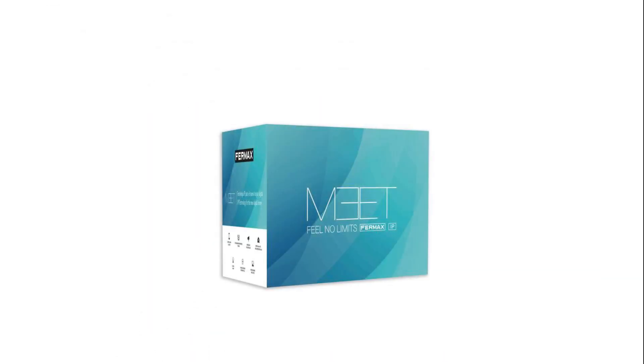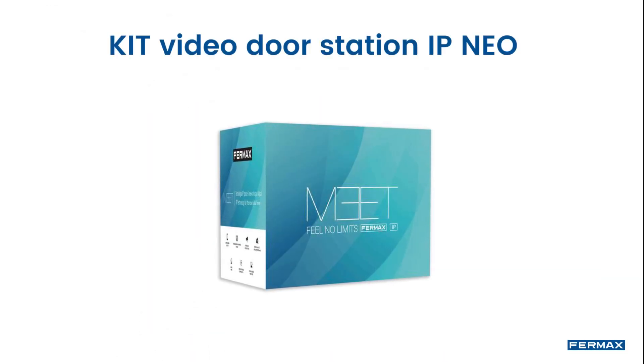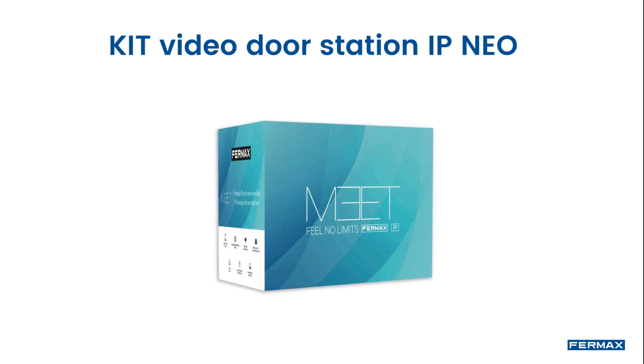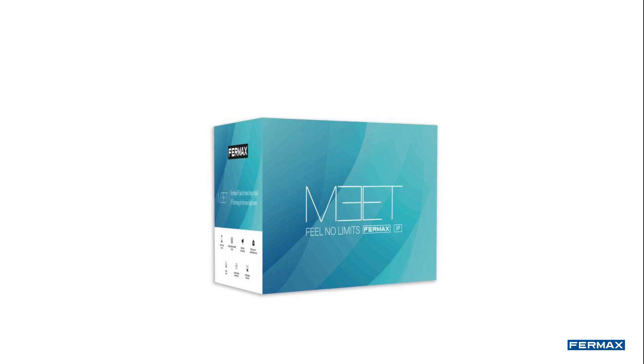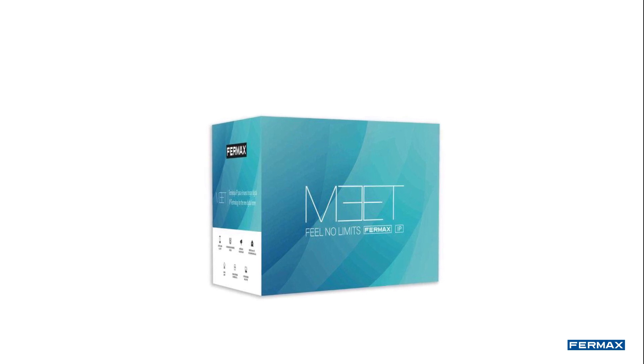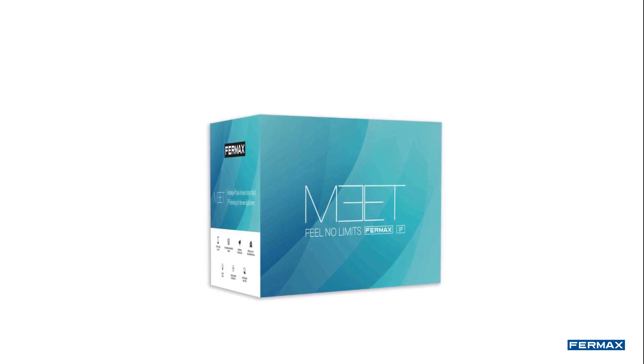Hello. In this video we will show you how to install the NEO IP Video Door Station Kit with two types of door locks. This kit will allow a simple assembly and installation, thanks to its PoE power supply.